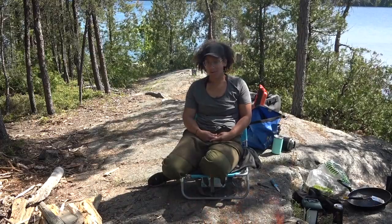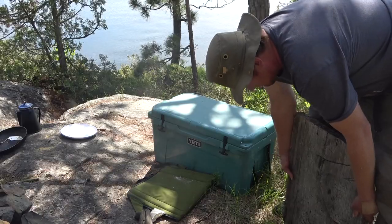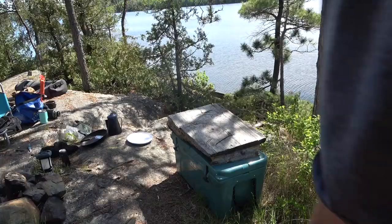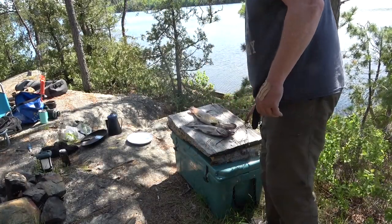Jim got a nice bass and a nice pike. So we're here back at the campsite. We just got the fire going. Jim's going to clean the fish. And we're going to have a nice little lunch. I'm looking forward to that.